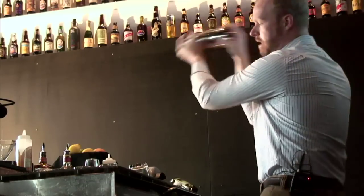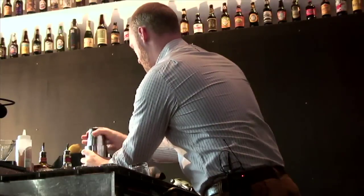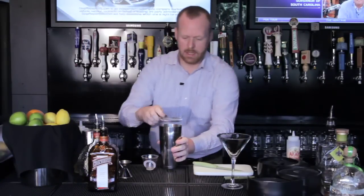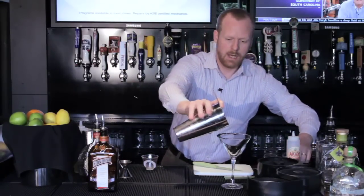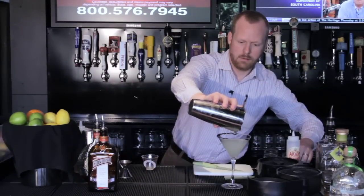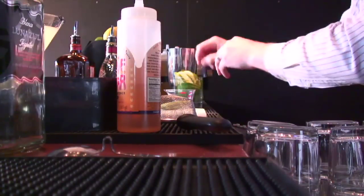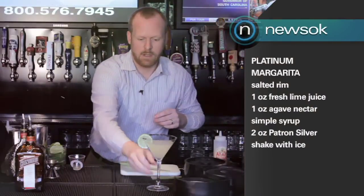And a good shake. It's always a mistake to under-shake a drink. Now I'm going to quickly strain this. A lot of people like some ice shards in their margarita. With a drink like this you have a couple of options — you've got your Boston strainer, you've also got a fine strainer. You can pour right through and remove those ice shards, but I'm going to go ahead and opt to have them this time. And finally, I'm going to garnish with a lime wheel. And there you have it — a platinum margarita.